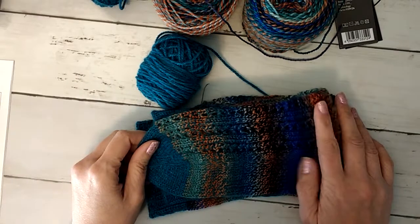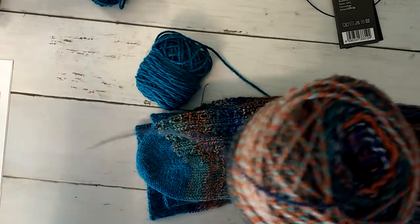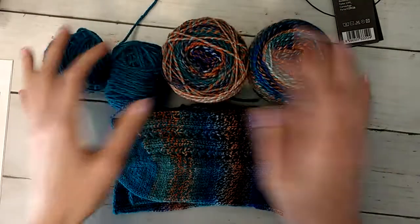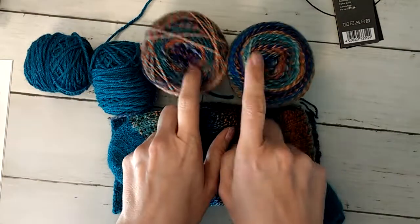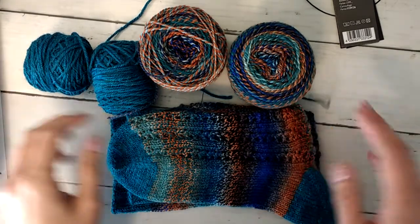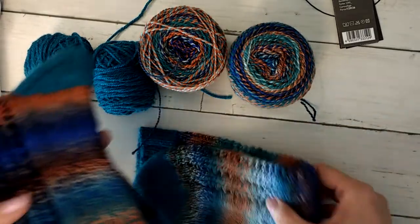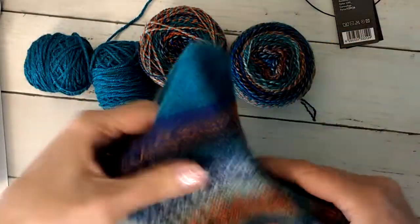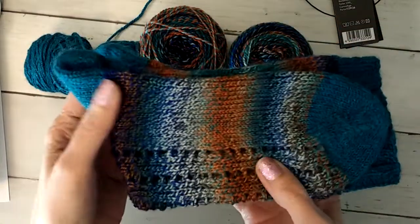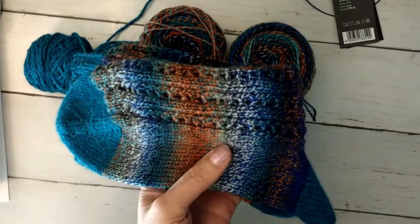It went pretty quickly and I liked working with both yarns — no problems at all. I'm going to save these and maybe do some fingerless mitts in the future with the leftovers. I hope everybody is doing well and hanging in there and getting a lot of projects done. I'm trying to get at least a couple of my monthly clubs done every month so I don't fall too far behind. All right, you guys, I will talk to you later.